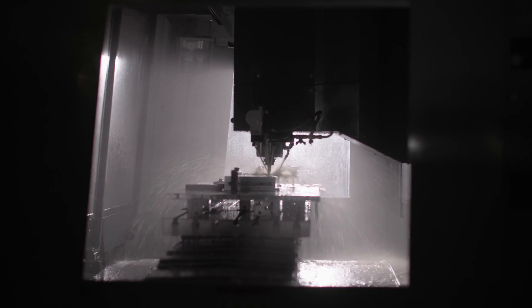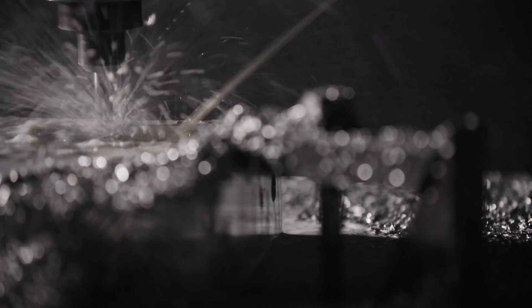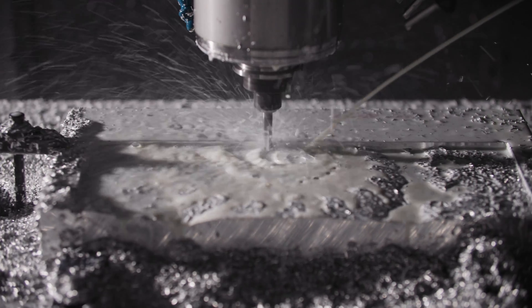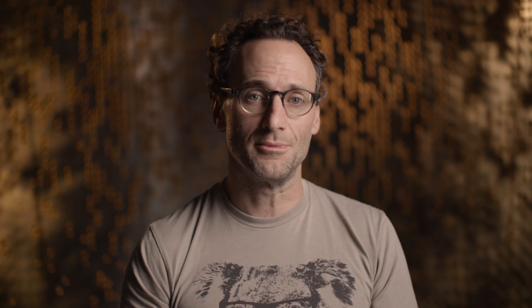There's reasons why people don't necessarily do this type of thing. It takes a hell of a lot of machine time. The complexity of these parts is immense — it can be many tens of hours, even north of a hundred hours for some of these pieces.